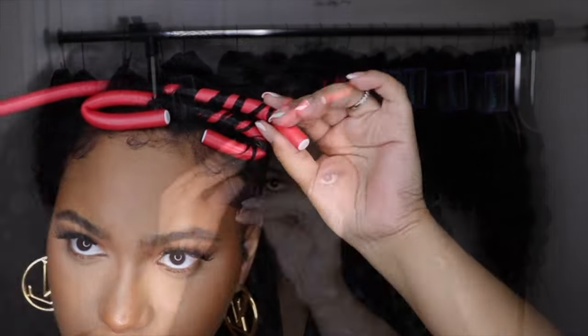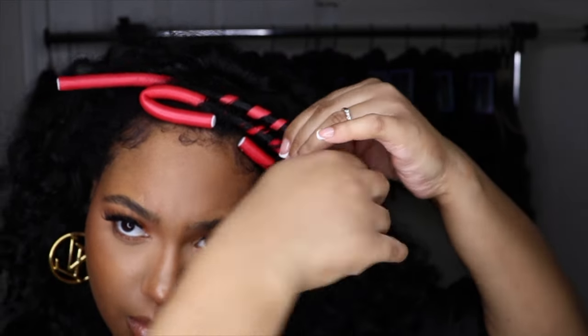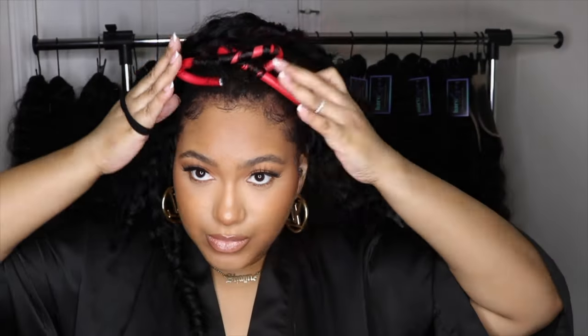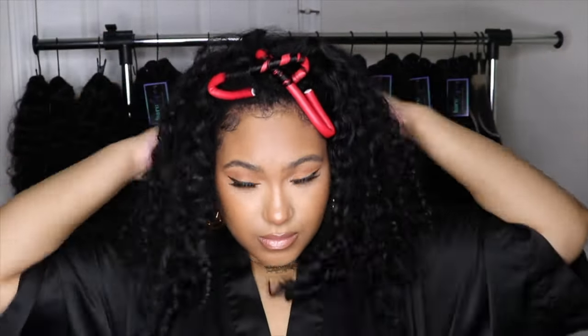What I was doing at this point was just two-strand twisting the rest of my edges. After this, I flip my head upside down.